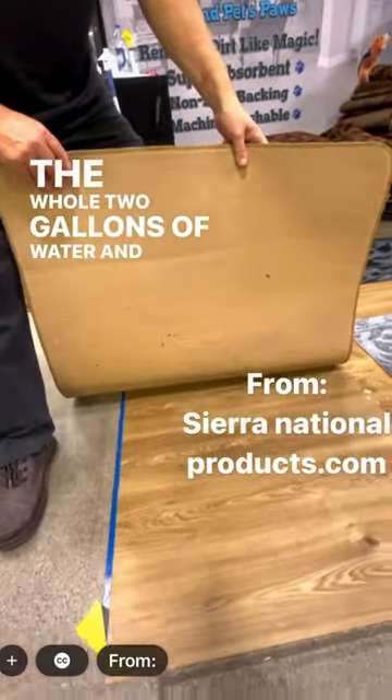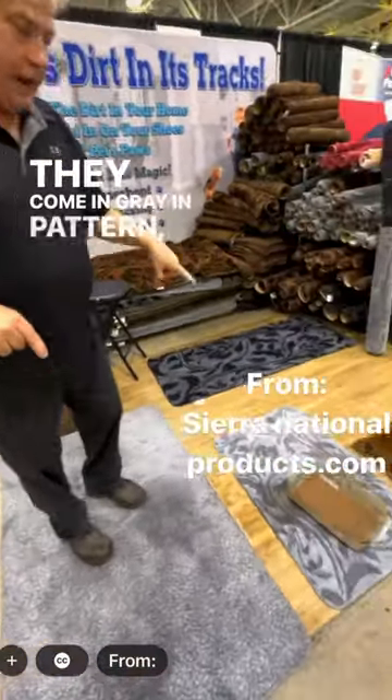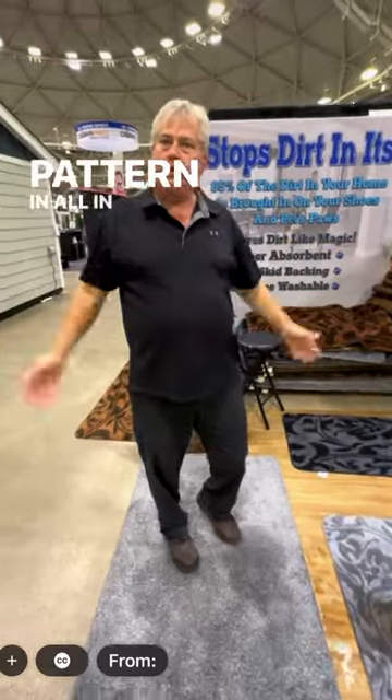They'll hold two gallons of water and nothing seeps through. And they come in gray in pattern, black in pattern, brown in pattern — all six.